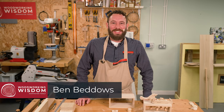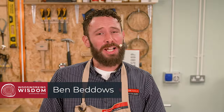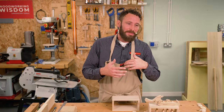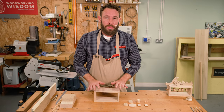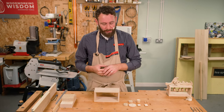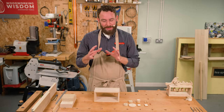Hello everybody, welcome to Woodworking Wisdom. Today we're back in our little crafty workshop and we are going to be making some automata. A couple of weeks ago we made one which is a bird feeding its chicks. Automata are a little hand-cranked mechanism and we want to create some movement between all of these little wooden parts. Today we're going to show you different movements and try to inspire you to create your own automata.